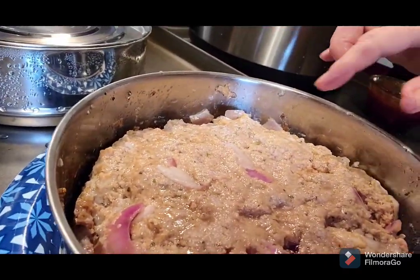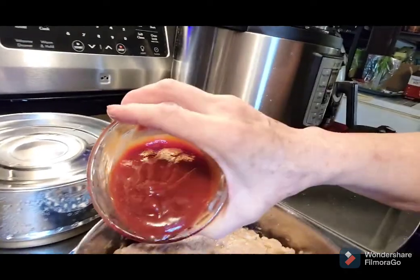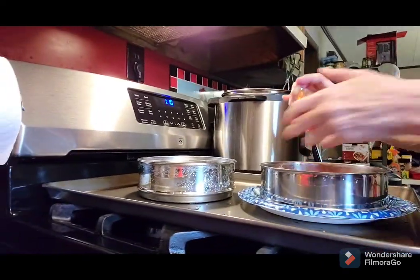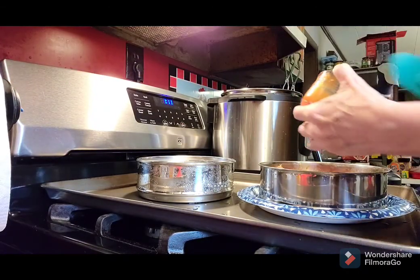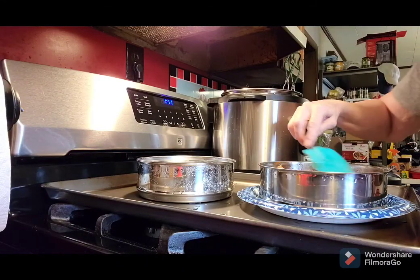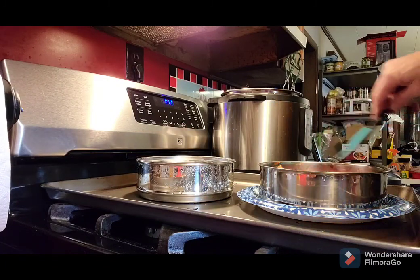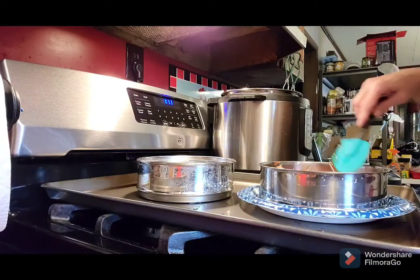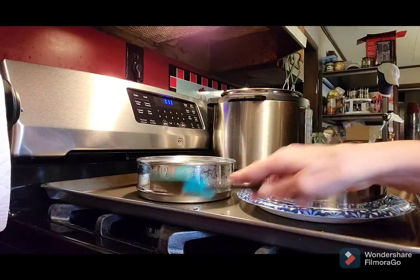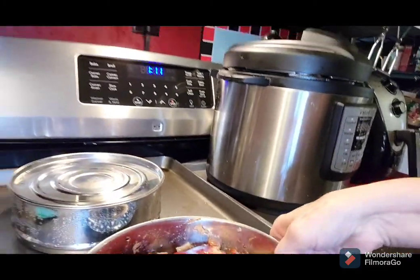Now we're going to put our sauce on. It's just barbecue sauce and ketchup — about a tablespoon of barbecue sauce — and I'm just going to pour this on there and spread it across. That's what it looks like now, and this is going to go in the air fryer. Let's bring it over here to the air fryer.